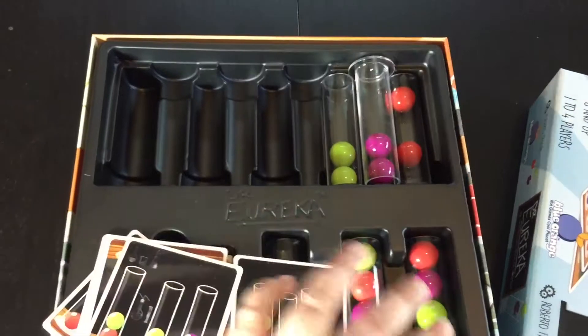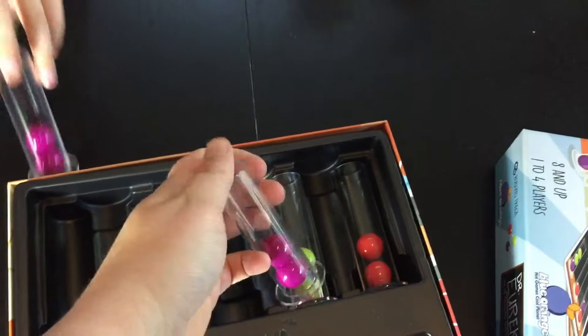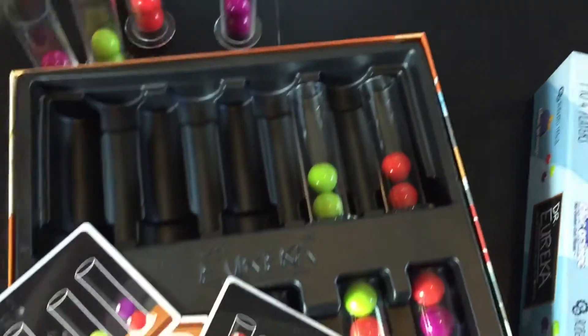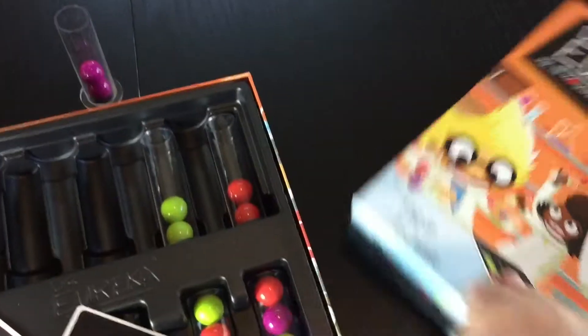It also comes with lots of test tubes. Each person gets three test tubes with two purple molecules, two green, and two red to start. And then it's whoever gets the pattern first who actually wins the point.